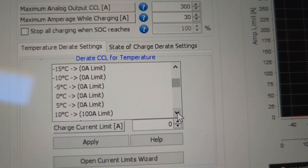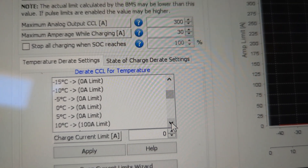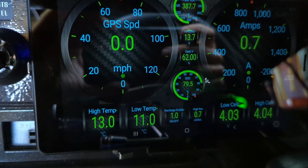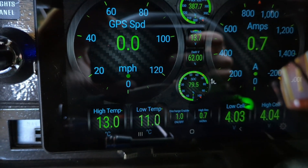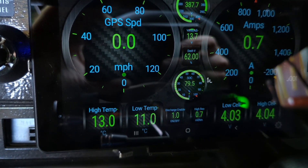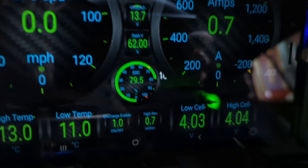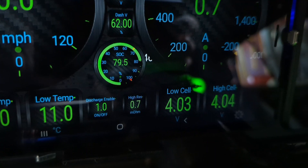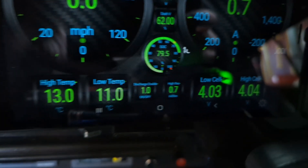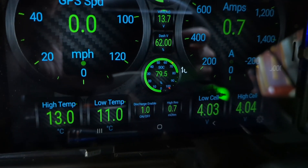Here's another function with the charging: there are amperage limits based on temperature. Anything below 10°C does not allow any charging. Looking at the dash, you can see the high temp and low temp — 13 and 11 degrees — which matches what the battery management system showed from the laptop. The 0.7 you see is the highest internal resistance in the pack, and when I'm in race mode heating up the batteries, you can actually watch that resistance tick down.